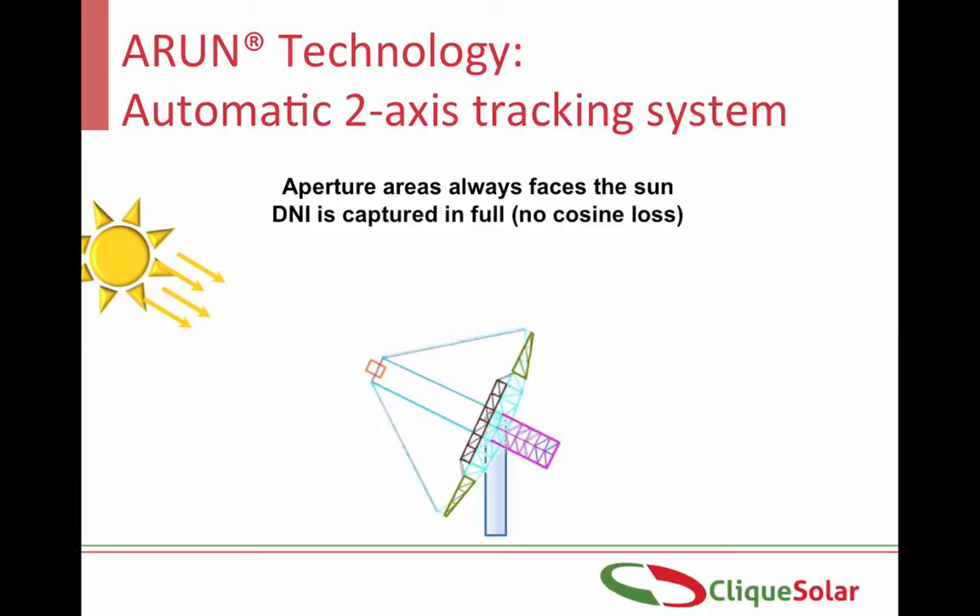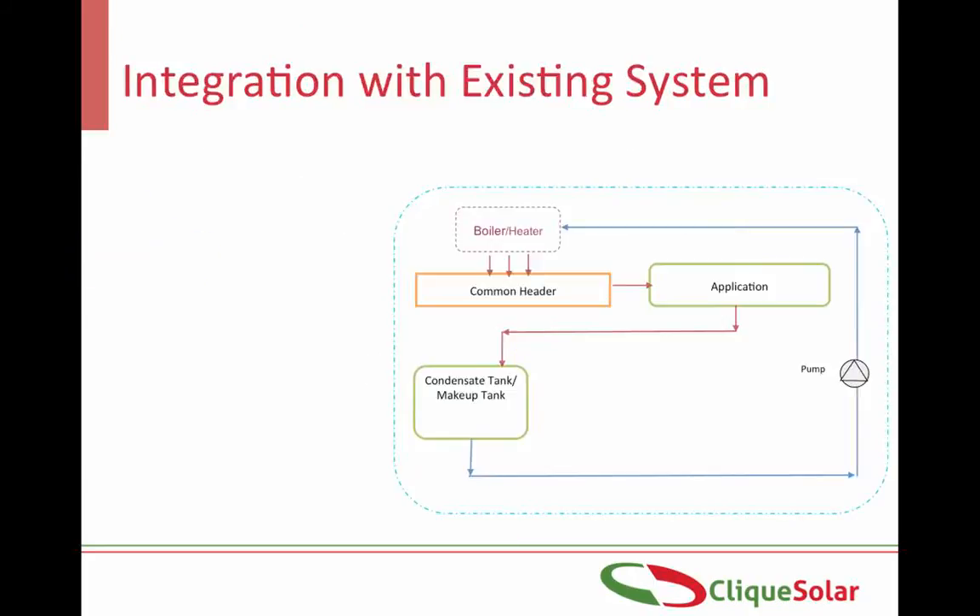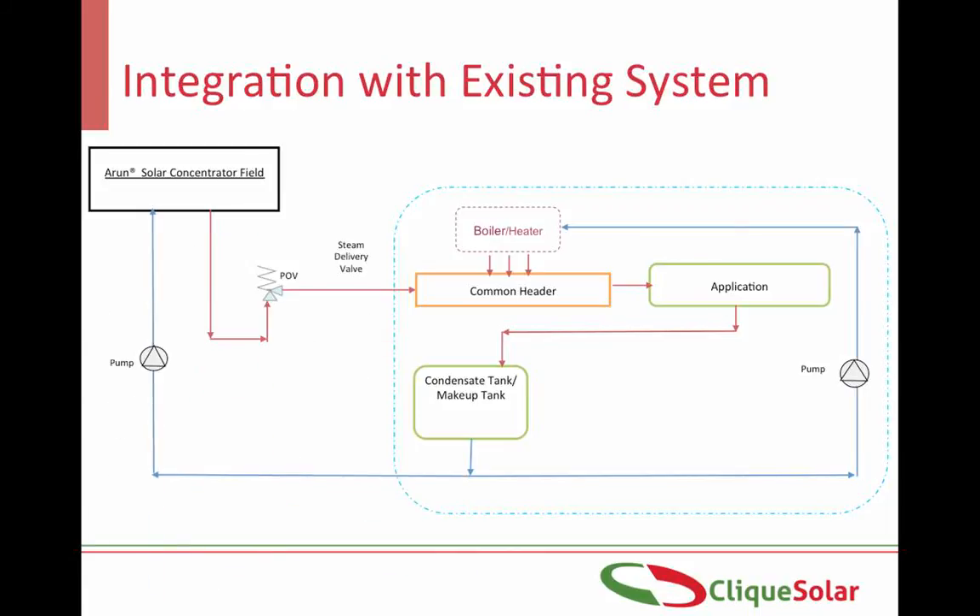Now with the best optics, receiver and tracking system, we have managed to generate steam. Most industries use boilers to generate steam, and this steam through the boiler header is fed to various applications. When the Arun concentrator system is installed, it is generally integrated with the existing common steam header. Whenever the sun is available, steam will be delivered by the Arun solar boiler and the conventional boiler will remain switched off, thereby saving the fuel it would have otherwise consumed. When the sun is not available — like on a cloudy day or at night — the conventional boiler will automatically get fired, delivering steam to the application 24/7 without any interruptions.